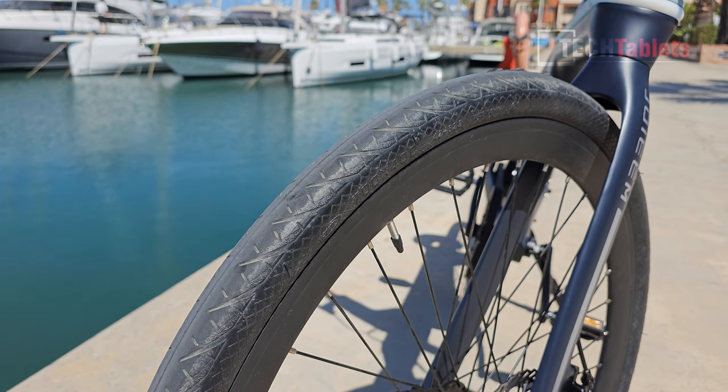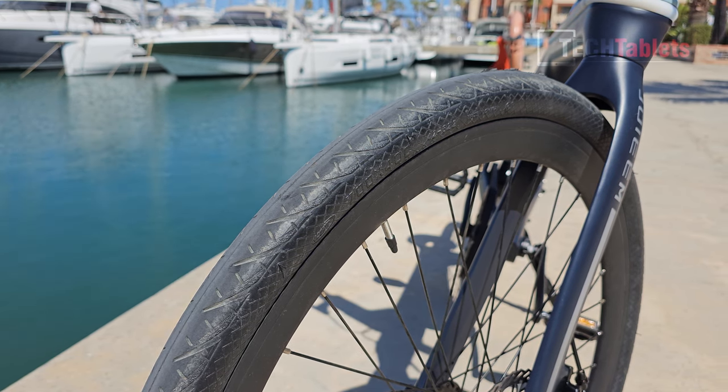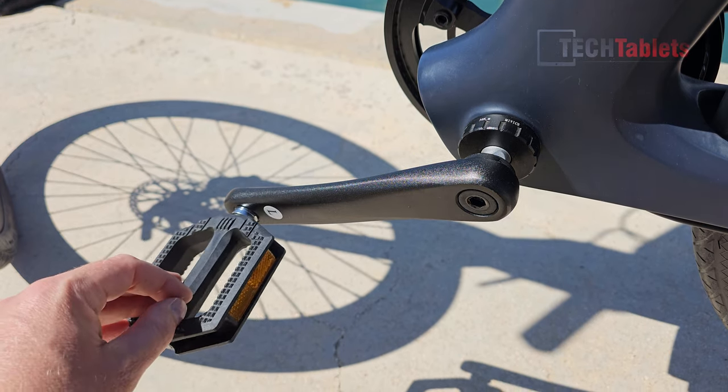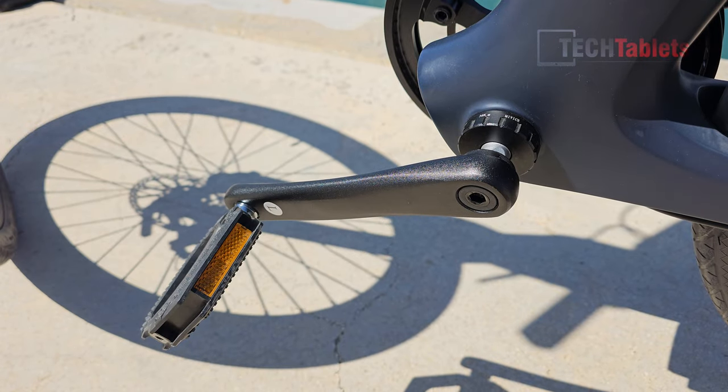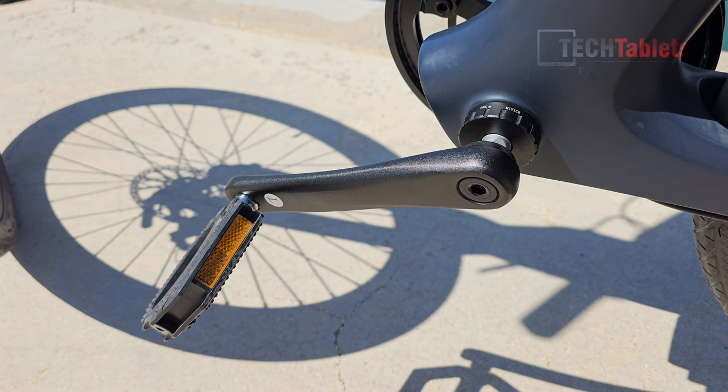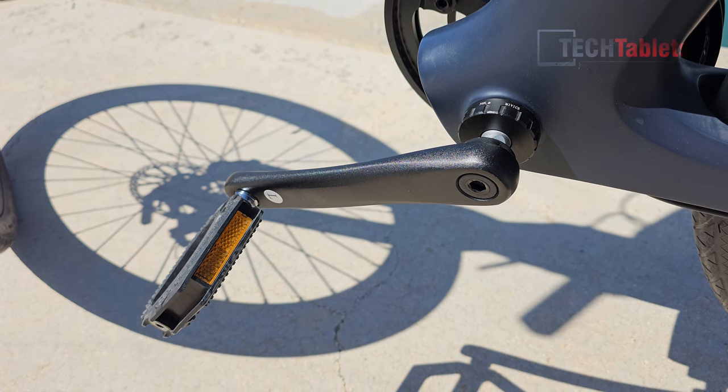The bike comes with CST row tires, 700 by 40C. The pedals are lightweight plastic pedals and we do have a torque sensor using the MiWise system for the torque sensor and the motor. I've seen this on many other belt-driven e-bikes.